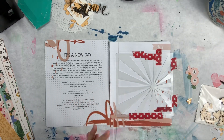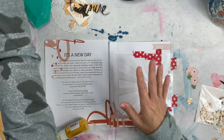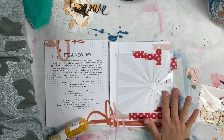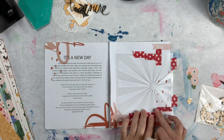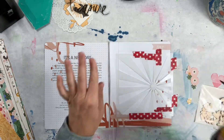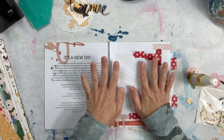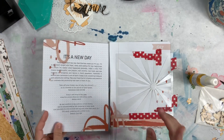I've put clear gesso from Liquitex on my background because I didn't want to mute out any of the stuff that came printed on the page. I've taped down and kind of masked pieces that I wanted to not cover up with my mist. This stencil is a starburst from Paige Evans - she's done like six stencils and they're amazing.